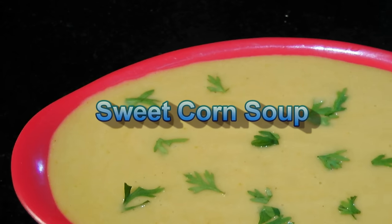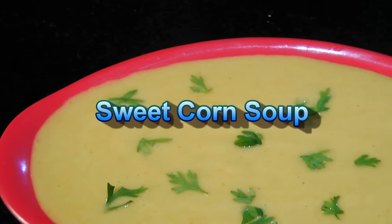Hello friends, I am Madhura. Welcome to MadhurasRecipe.com. Today I am making creamy corn soup without adding any cream in that.